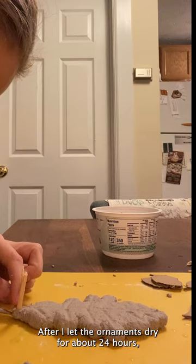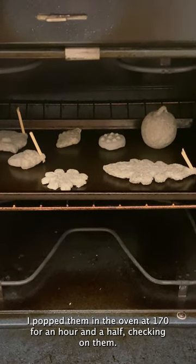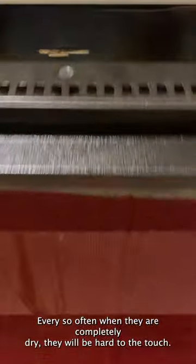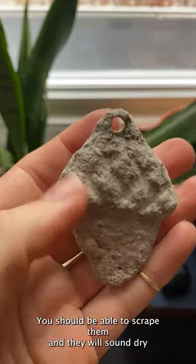After I let the ornaments dry for about 24 hours, I popped them in the oven at 170 degrees for an hour and a half, checking on them every so often. When they are completely dry, they will be hard to the touch. You should be able to scrape them and they will sound dry.